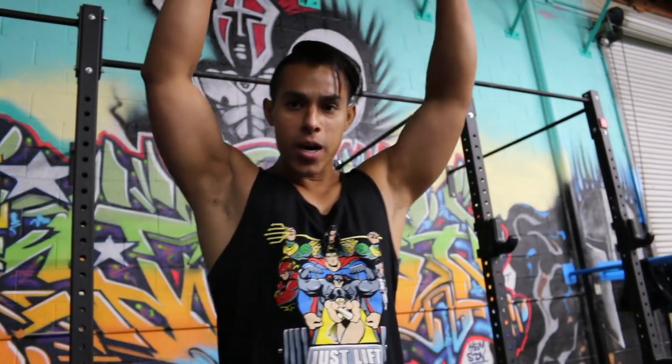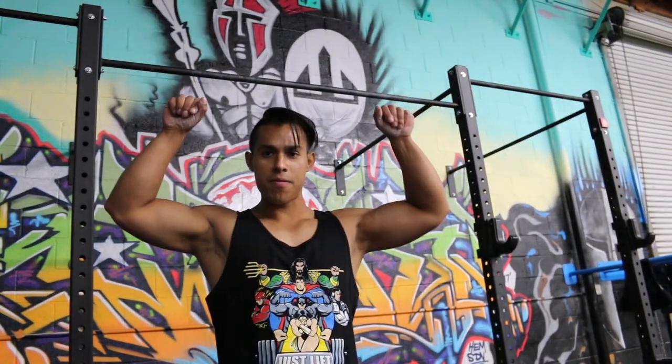Yo, what's up, Luis here at B-Style.com and today I want to share with you how to do a pullover. Step number one is you just want to get on the bar and do like a half pull-up.